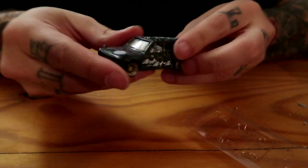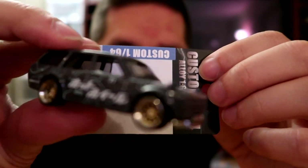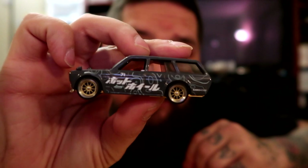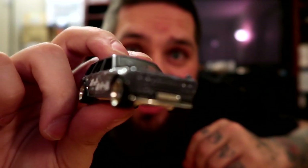Quick little wheel swap makes it look so much better. It's finally starting to focus - looks so much better. I will take some pictures and post them on my Instagram. That looks way better, I really like the paint job on this casting.